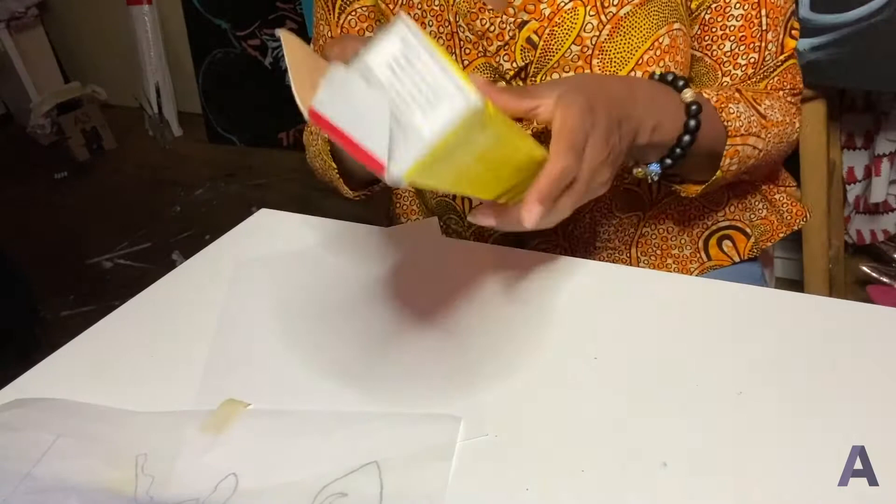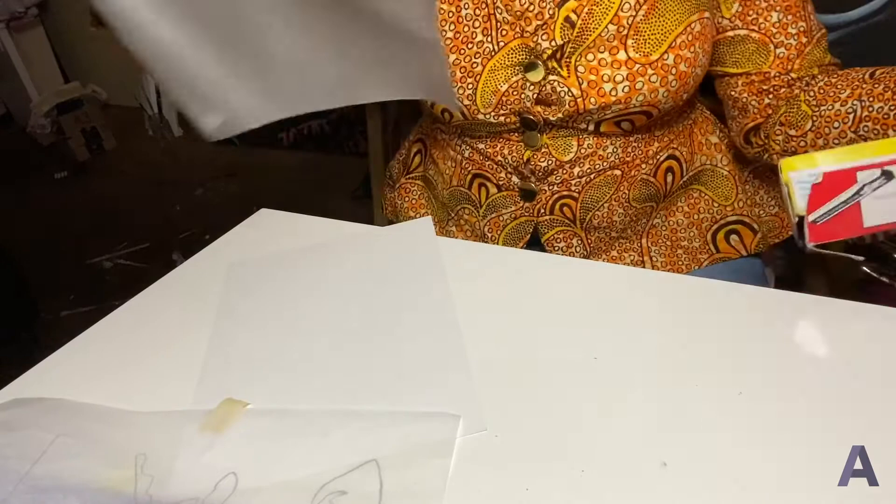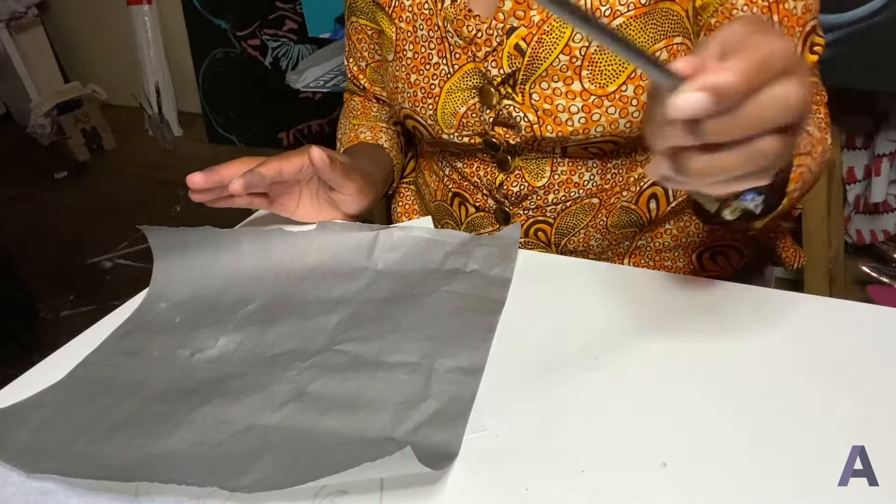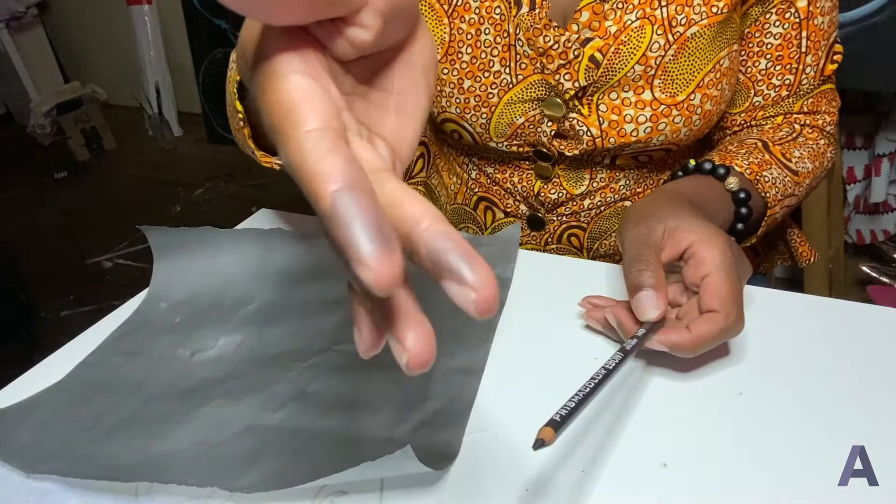If you don't have transfer paper of your own, you can also make your own transfer paper by taking a piece of computer paper and coloring it completely dark with something like an ebony pencil, and then using that as transfer paper as well.